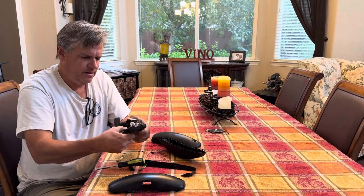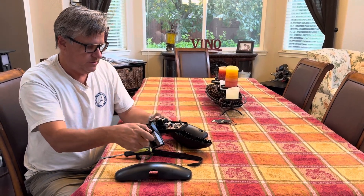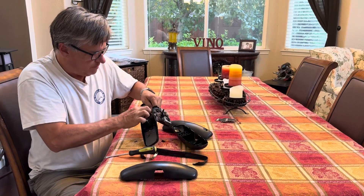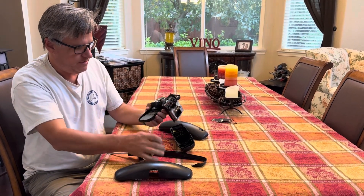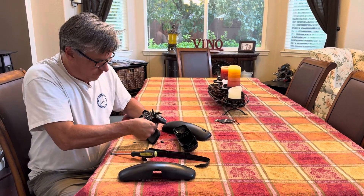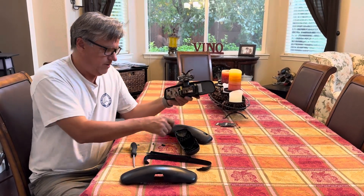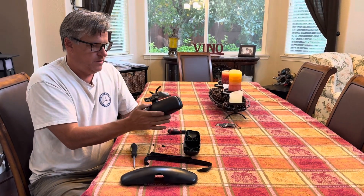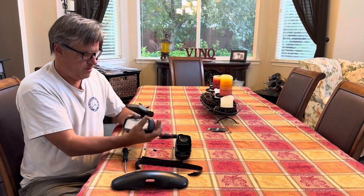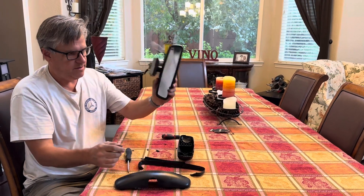We'll let that out a little bit. Put my glasses on. These are the springs — you're gonna put a spring in there and get it under there. Start at the bottom and then snap it up. And it's done — that's it.